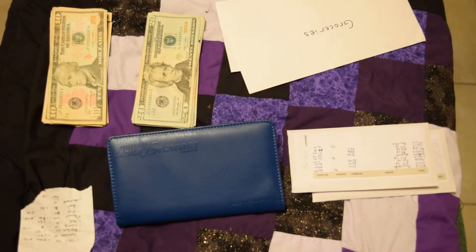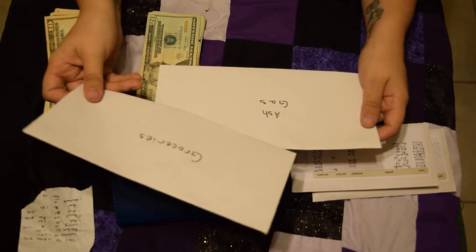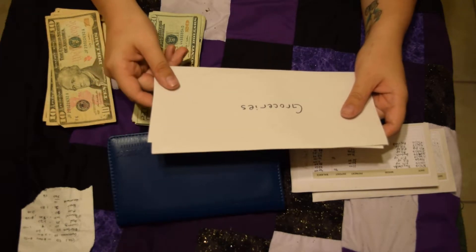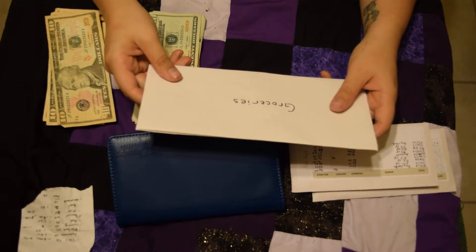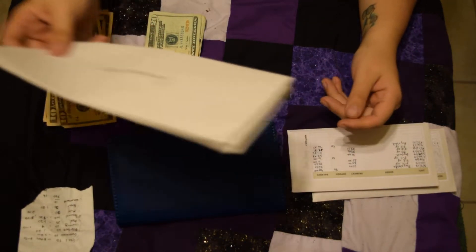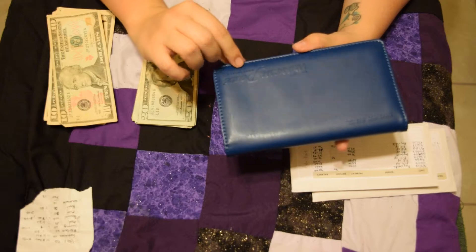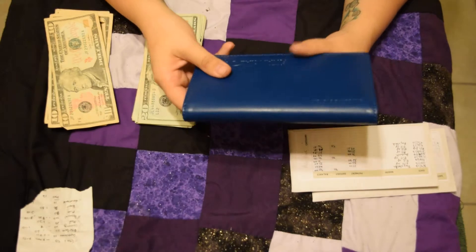Hi guys, Ashley with Ash Cash Budget here. Today I'm doing my first cash envelope stuffing session for you. I originally was going to start using regular envelopes, but then I found the Financial Peace University class stuff at my church. I have a video all about that — I'll link it. So now I have the Financial Peace University envelope system from that kit, and today I'll be using this.